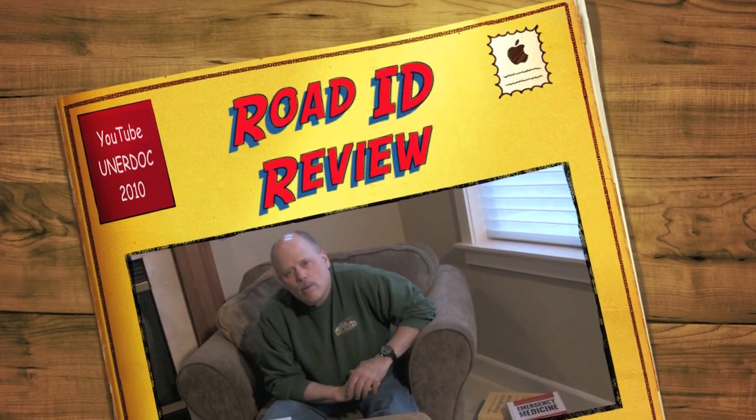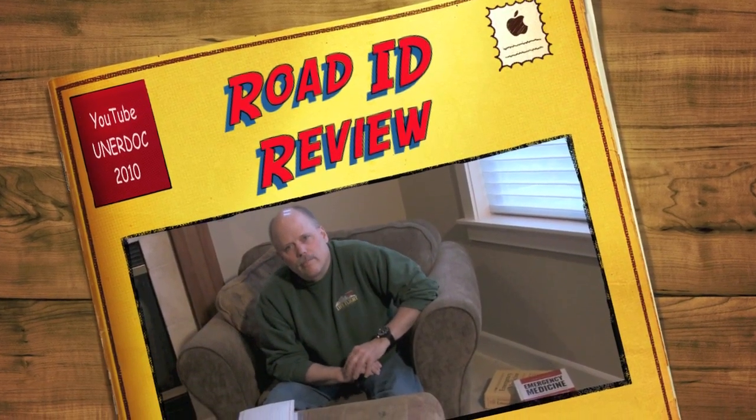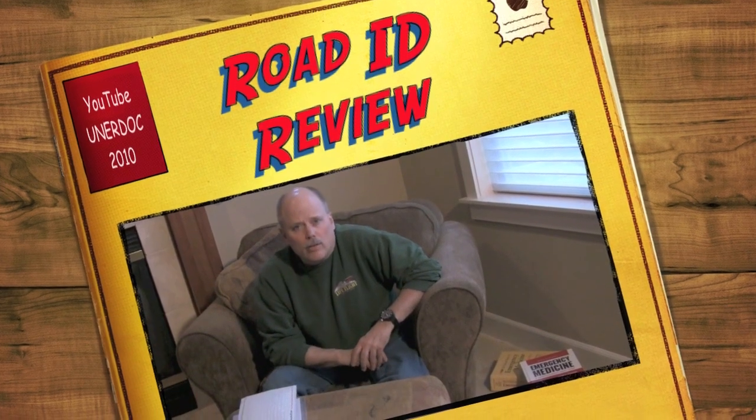Hey guys, welcome back. I have an important product to bring to your attention. For those of you that follow my channel, you know that I'm very interested in outdoor and wilderness medicine. I've posted a number of videos on my channel that show how to make medical kits that will hopefully make your outdoor adventures more safe.